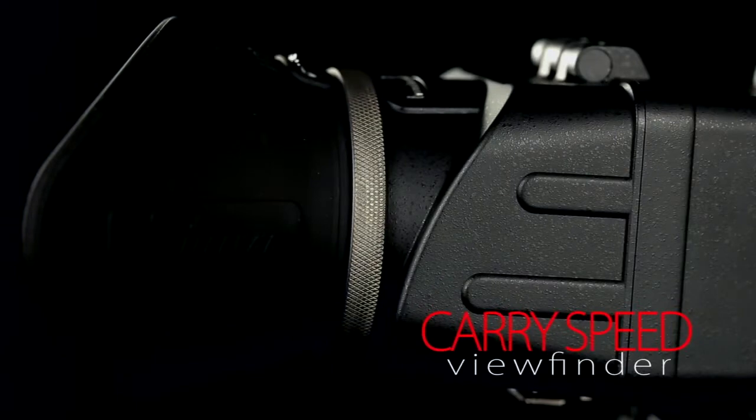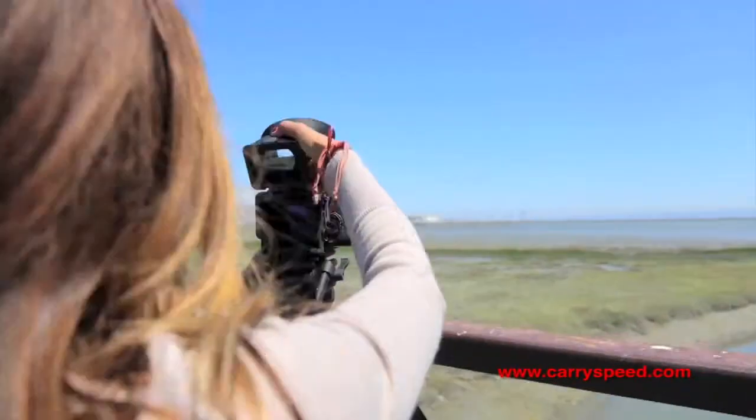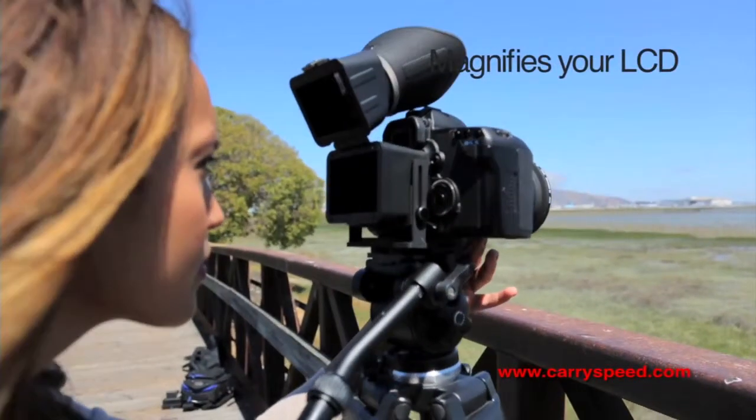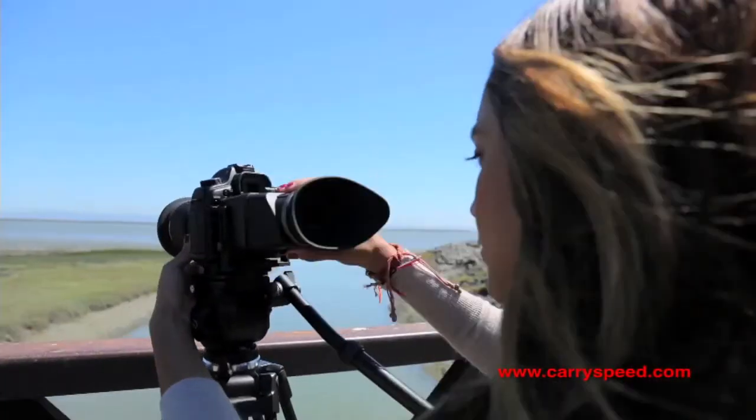Introducing the new LCD Video Viewfinder from Keri Speed. The Keri Speed Viewfinder is used to magnify the image on your LCD to achieve more accurate focus, color, and exposure, especially in bright lighting.